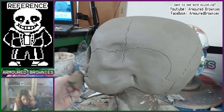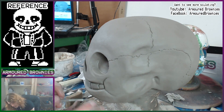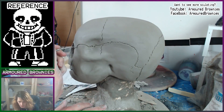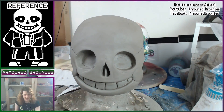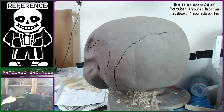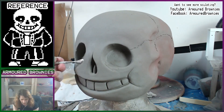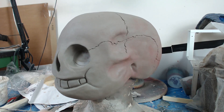Towards the end of the sculpt I go over all the cracks I've put in multiple times to make sure they're nice and defined, so the mold-making picks them up well. I also make sure the teeth are properly smooth and not textured, because I texture the entire head with a sponge to give it a dried bone effect. Then I add a couple of cracks over the big plain spaces on the back of the skull — because sculpting renders things in higher definition than real life, adding small details like this improves the overall quality and gives more visual interest.